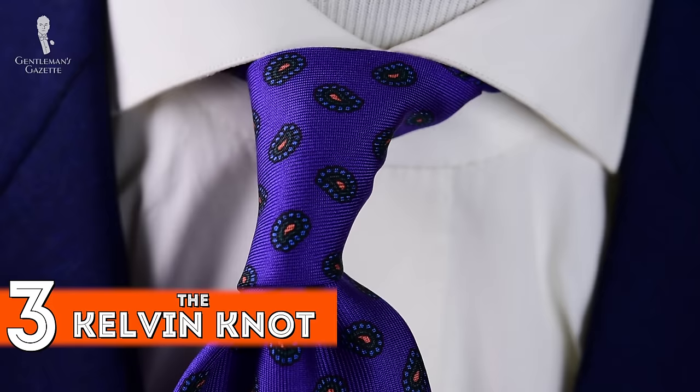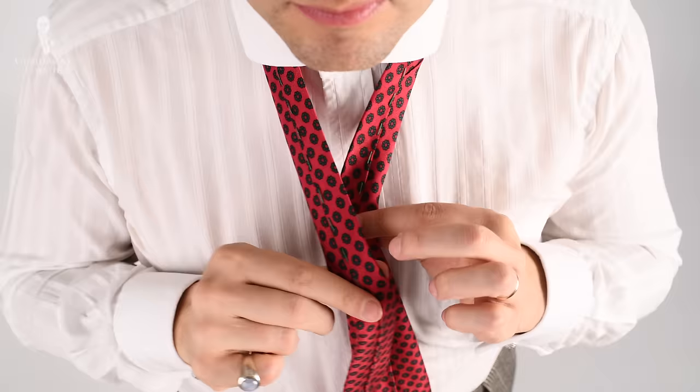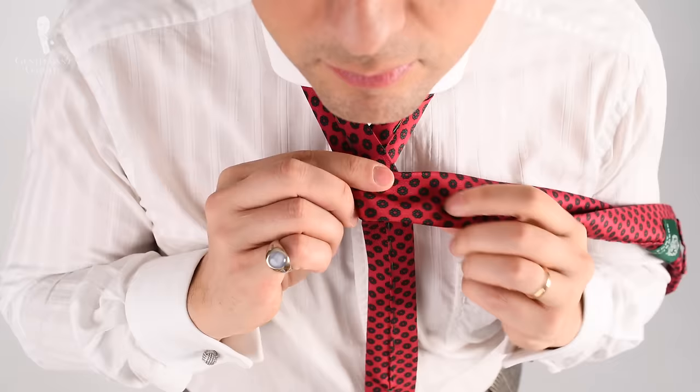The third tie knot is the Kelvin knot. It's basically an oriental knot that's more voluminous because you wrap the tie around once more, thus giving you a bigger knot. Drape the tie around your neck with the wider end on your left and the shorter end on your right. Adjust the length so the slimmer end is about a hand width above your pants waistband. Cross the slim end over the wide end, pinch it with your index finger, then fold the wider end over the intersection of your pinched fingers and go once around, pulling it really tight.